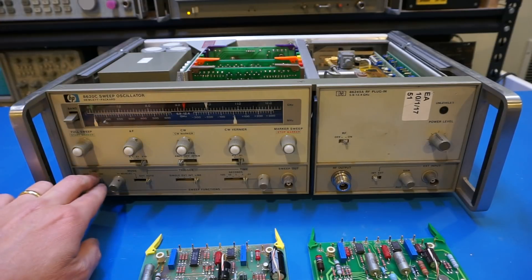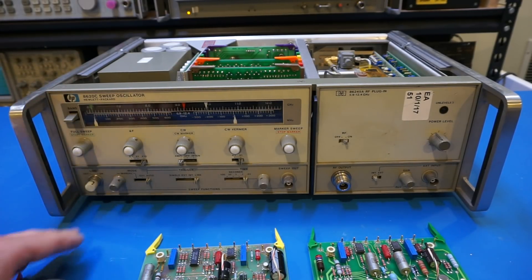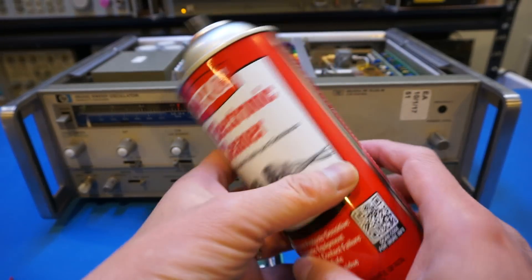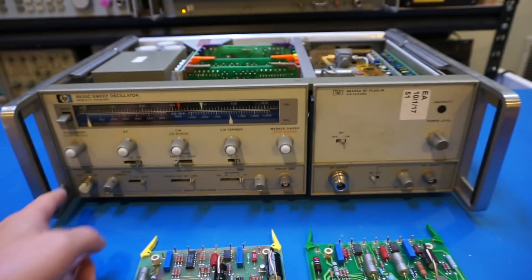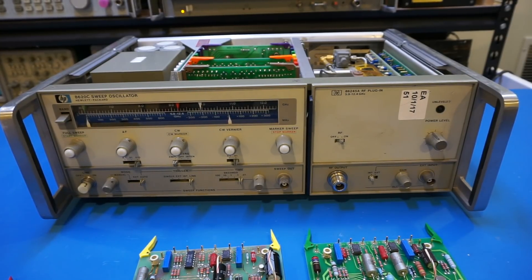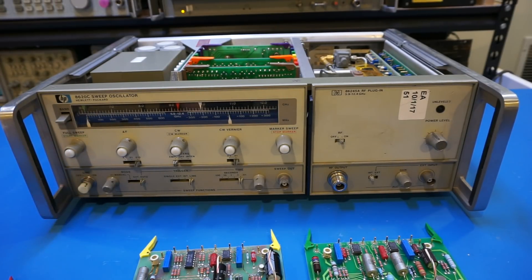Upon some digging I found out it was quite common for these early instruments for the switch to fail. So I used some electronic cleaner — basically without removing anything I sprayed it in and kept pressing the switch repeatedly. After a few times I was able to clean the contact and get the switch working again.